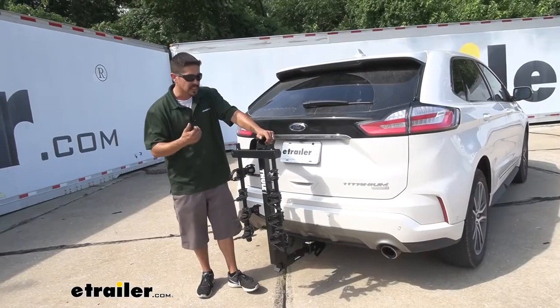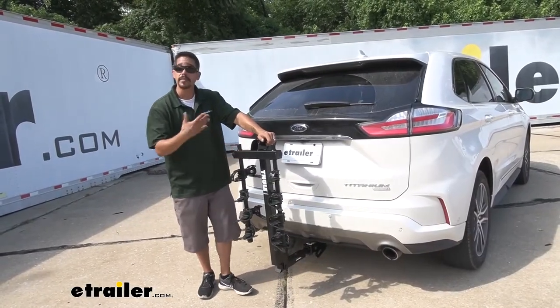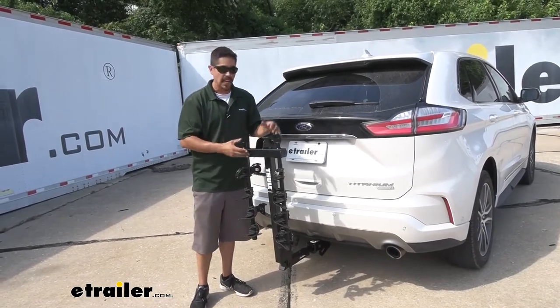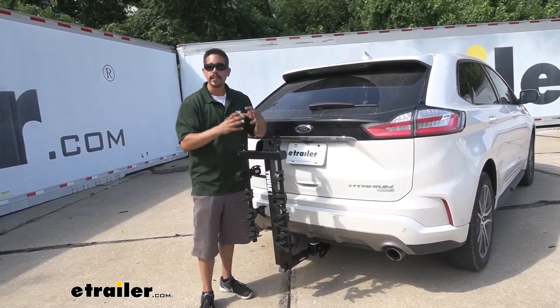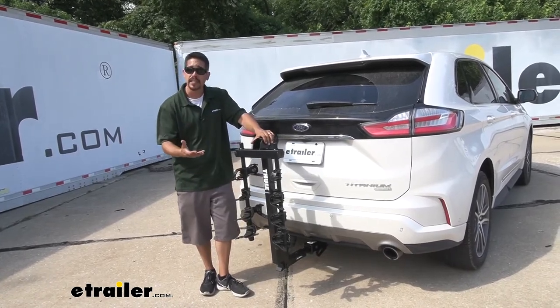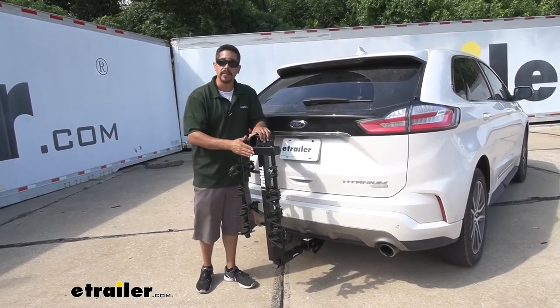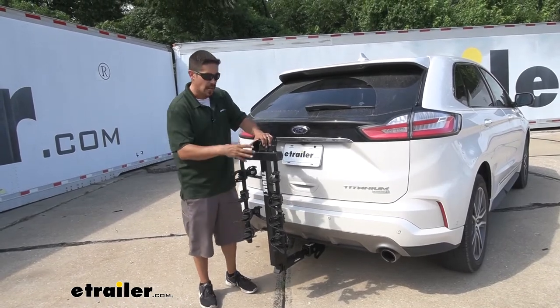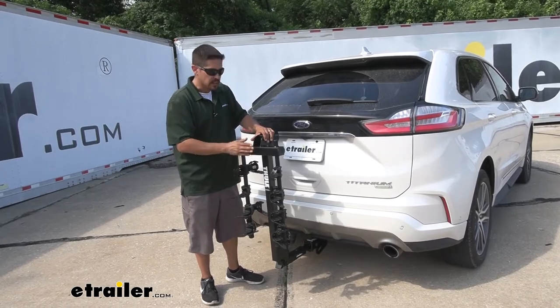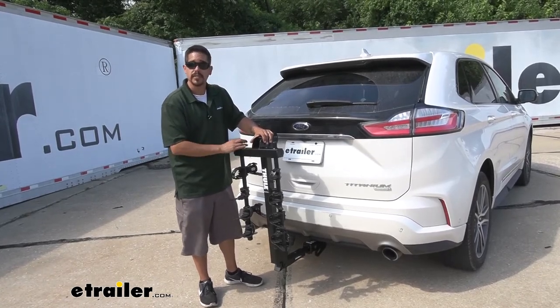Overall I really like the Hitching Post Pro. Thule makes a lot of great products and this one is no different. I feel like this one fits in that perfect little sweet spot — we get the ability to carry a lot of bikes but it's also still a great value. Now let's see how our rack does on our test course.